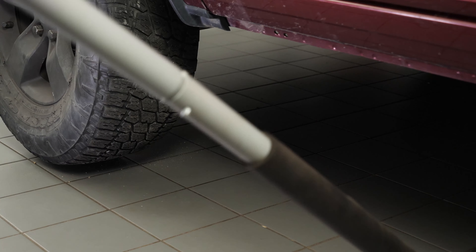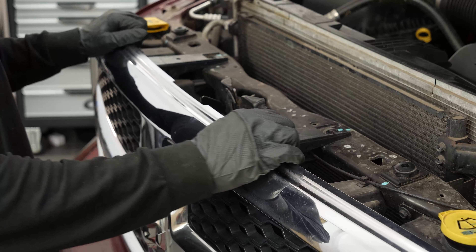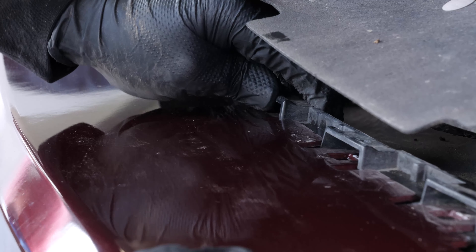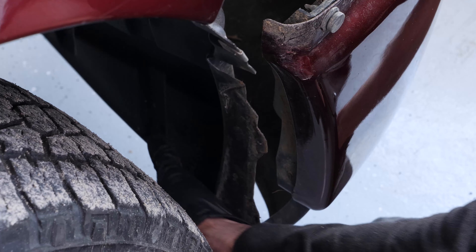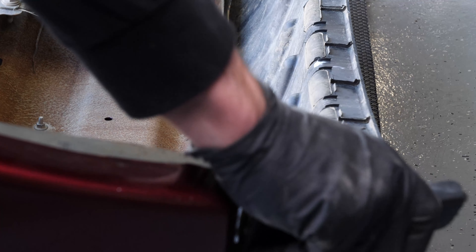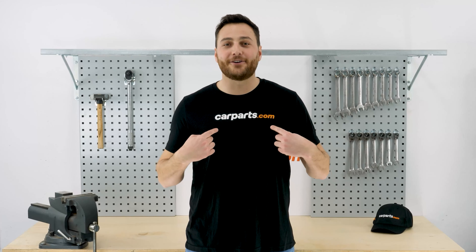In order to change the front bumper brackets on your vehicle, you need to remove the front bumper. To do so, we recommend watching our video 'How to Replace the Front Bumper – Dodge Ram 1500.' We will show you the different steps and parts to remove so that you can take off your front bumper.